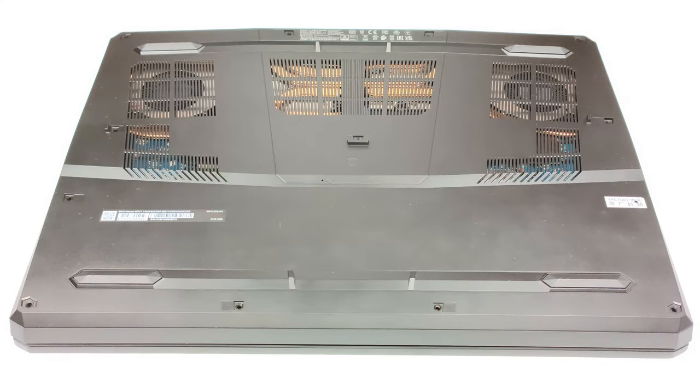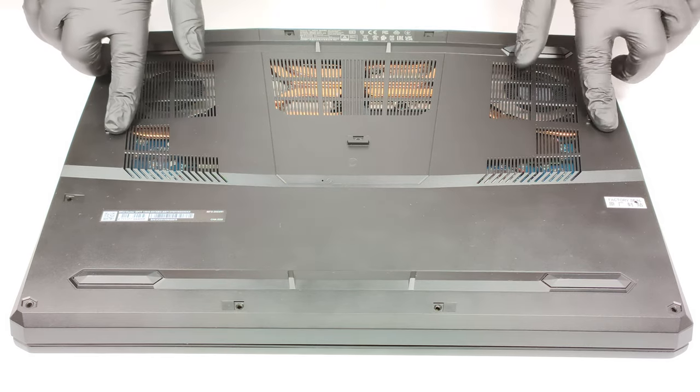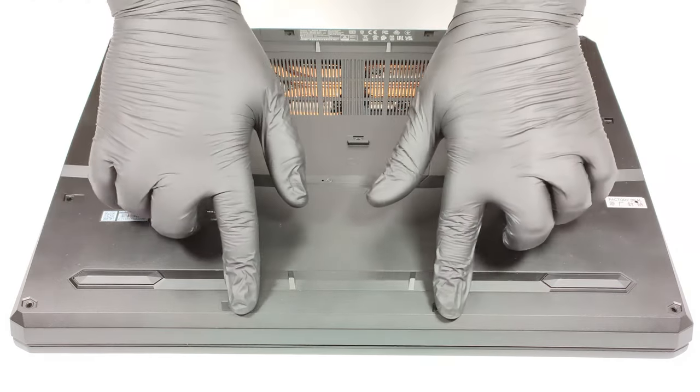Hello, this is Laptop Media and today we will show you how to open the MSI Vector GP77 13V. To remove the bottom panel, you need to undo 13 Phillips head screws.